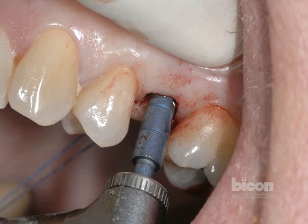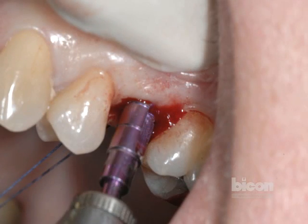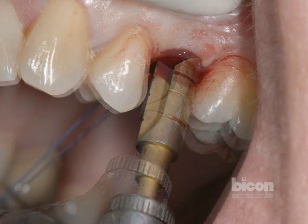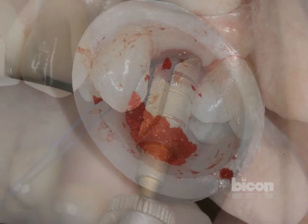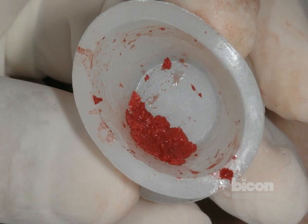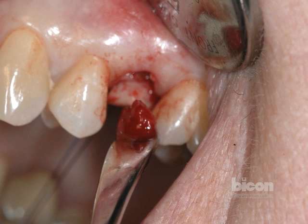Continuing up to three and a half, four, four and a half, and finally five millimeters, we will find that a significant amount of bone can be harvested even from the porous type of bone. This bone will be used to graft over the shoulder of the implant.